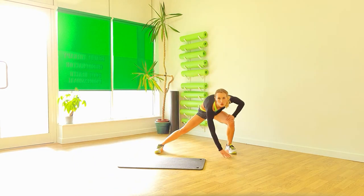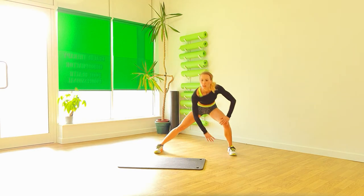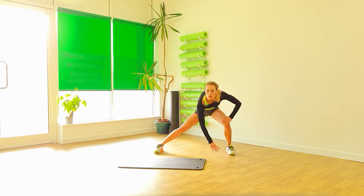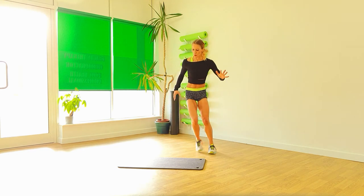Excellent. Feet back in. Drop. Pull it back in. Big steps — go as far as you can. Three, two, one. Well done. Swap it over.